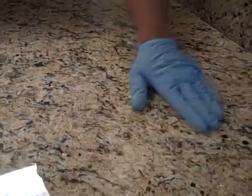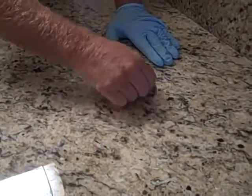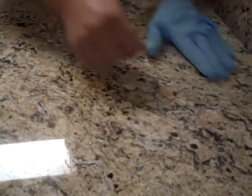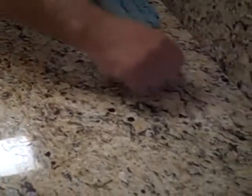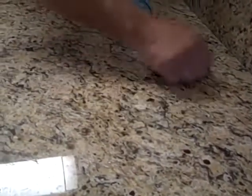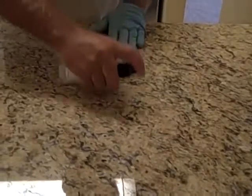We have found some food residue on the countertop. So we just take a standard razor blade at a 45 degree angle and just slide it to remove any residue. This is from the installation caulking and epoxies, and they just scrape off easily as long as your sealer is on the countertop. There we go.